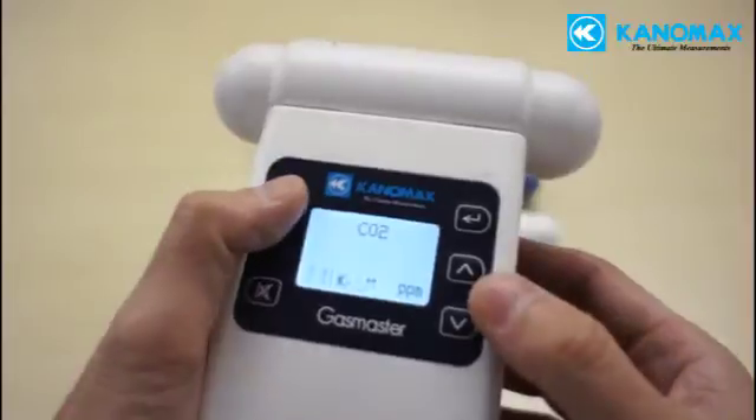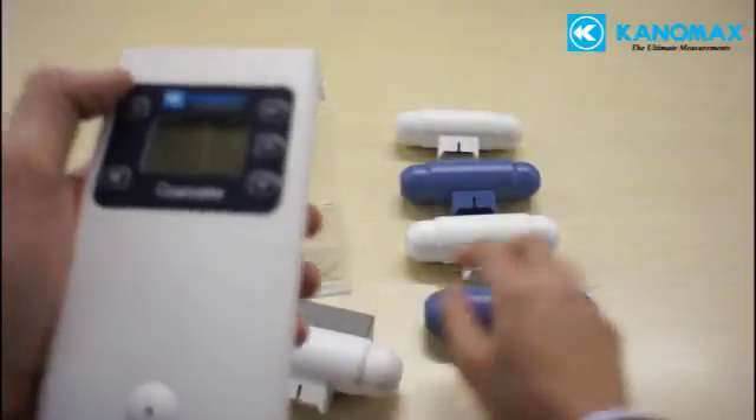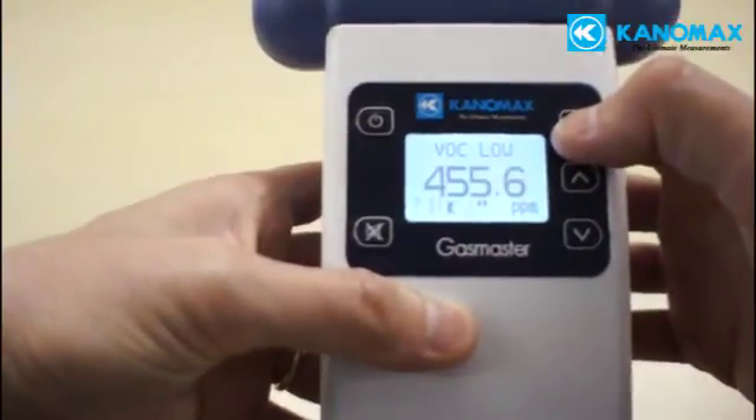The interchangeable heads are simple to swap in the field. Minimal effort is required to change one sensor for another, although for many gases a warm-up time is necessary after swapping before a new measurement can begin.